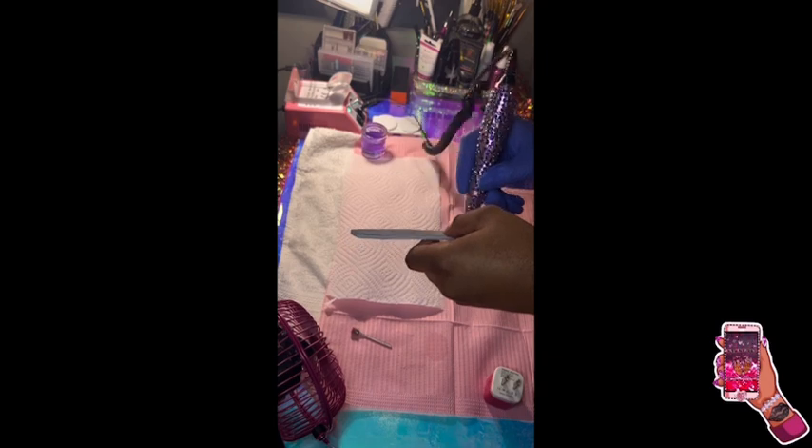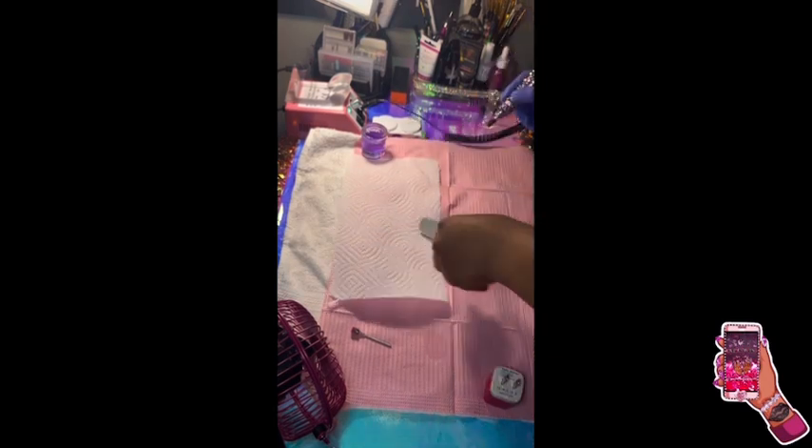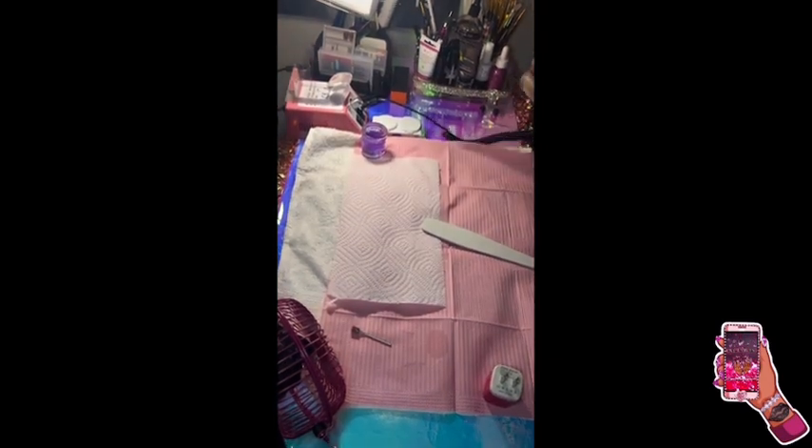Now I'm taking my 180 grit to season the sanding band — basically cutting off the top part so it won't cut any skin while I'm working around the cuticles.